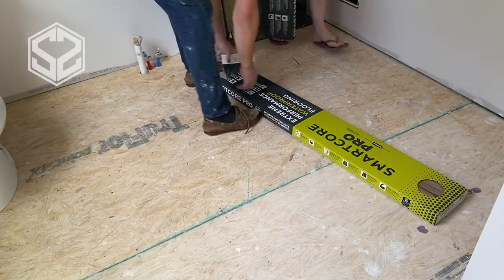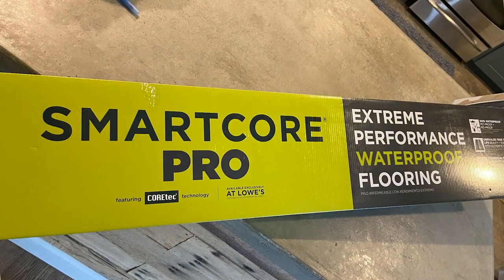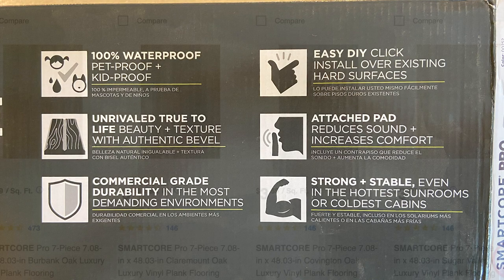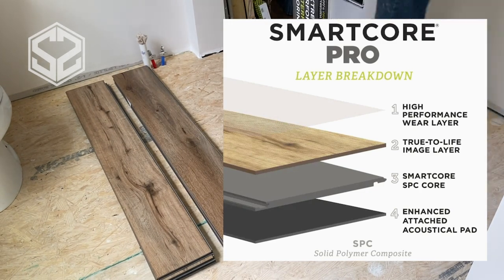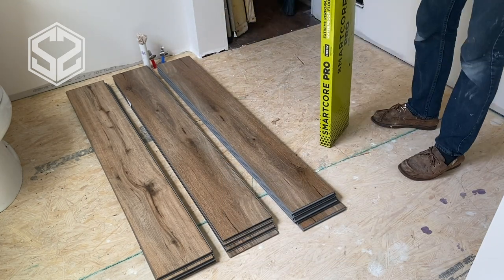So here's the SmartCore Pro flooring that we're going to be installing. This is a vinyl flooring artificial wood that looks just like real wood, and it's supposed to be really durable, even commercial grade durability. The easy install says it's an easy DIY project, and strong no matter how cold or hot it gets in the summer and winter. We purchased this flooring from Lowe's. They have a ton of different options to choose from, so I'll leave the link down in the description below if you guys are interested, but I'm really interested to see how this works going together, if it's really that easy, and how well this holds up, and what it looks like when it's all finished.